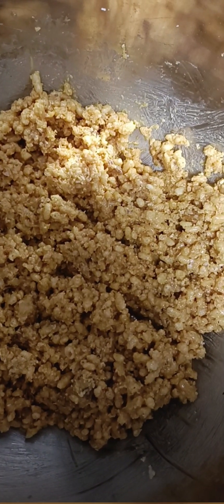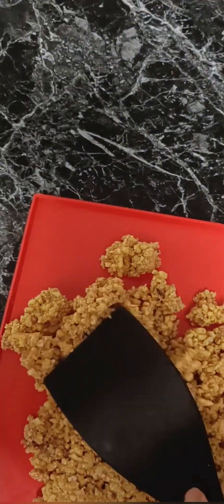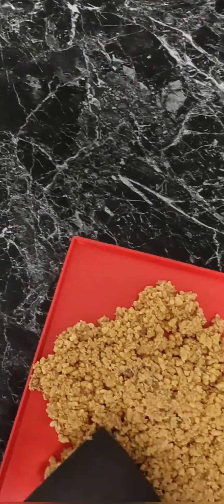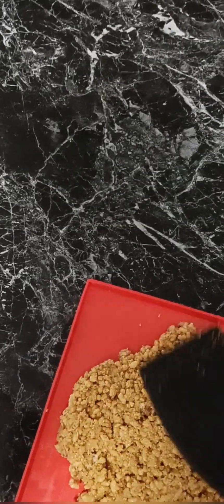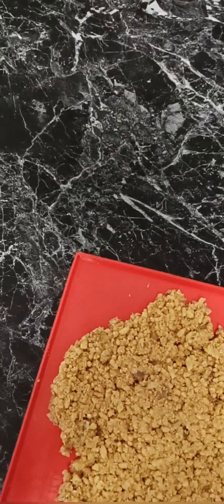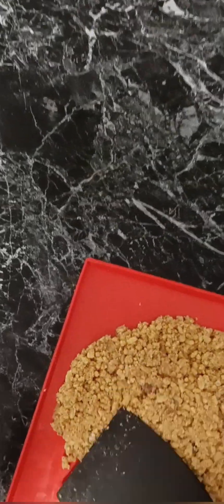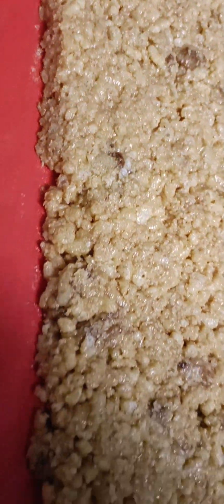When it looks like this, I just get my Swiss roll tray — but you can use any flat tray — and press the mixture down, forming a square about 1cm thick. Keep pushing it all together because you want it to set firm and not loose, until you get a nice square that's about 1cm in thickness.